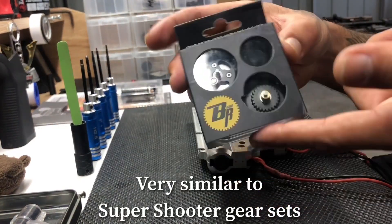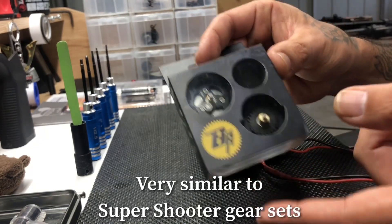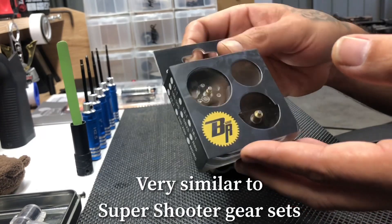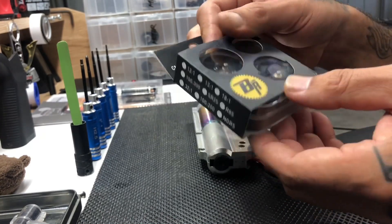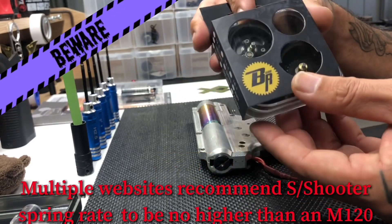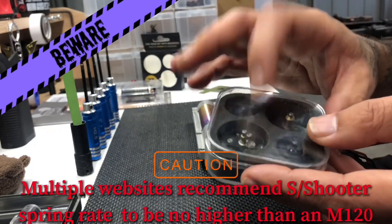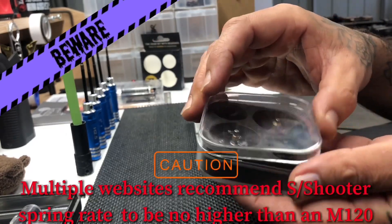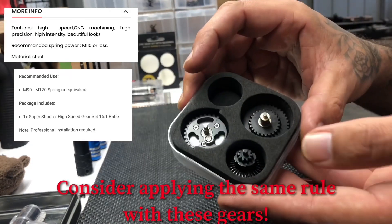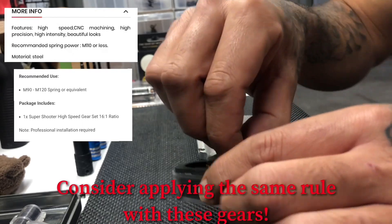Look what just arrived — it's the Big R gears I've been waiting for. These are 13-to-1 and I would consider them a premium gear set. They retail in Australia at around $80 a set. The packaging is really nice, comes in a little hard case, which you'd expect at a premium price — probably double the price of SHS gears.